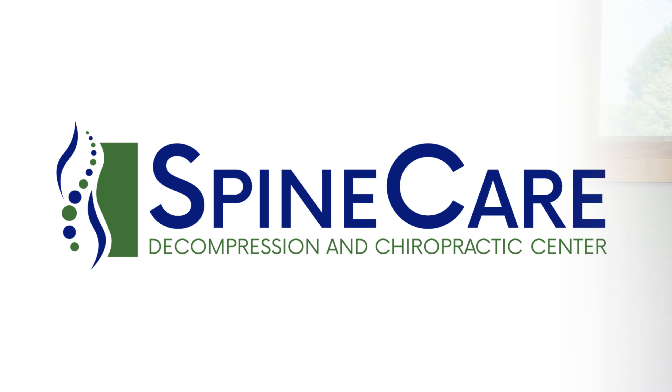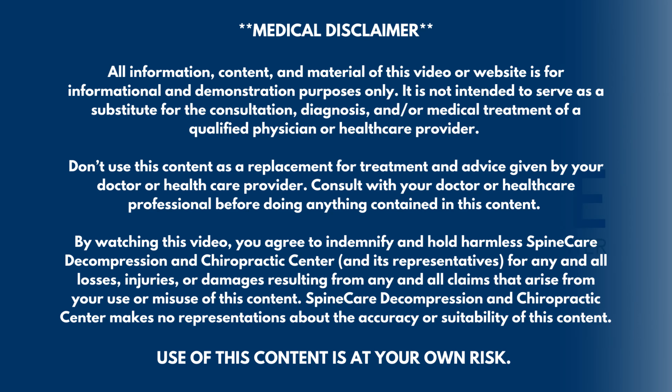In this video, I'm going to show you how to instantly relieve peripheral neuropathy pain in your legs. Hey everyone, Dr. Rowe coming to you from SpineCare in St. Joseph, Michigan.